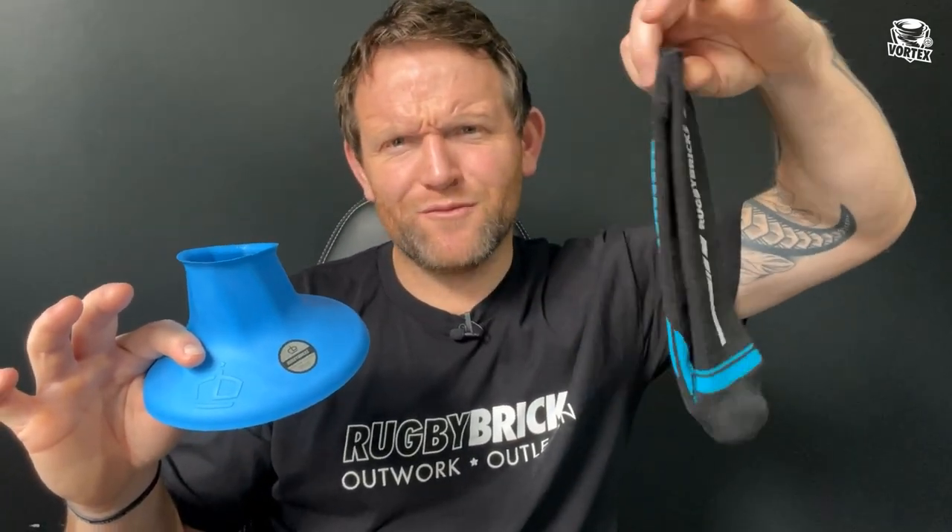I wanted to sit down, make a video, and talk to you about why I think you should be buying a Rugby Ricks Kicking Tee and an RB Vortex. I'm going to give you five reasons why you should be buying an RB Vortex Kicking Tee. And if you do stay to the end of this video, I'm going to give you a sneak peek at a brand new product that we're currently working on and will be bringing to market soon.